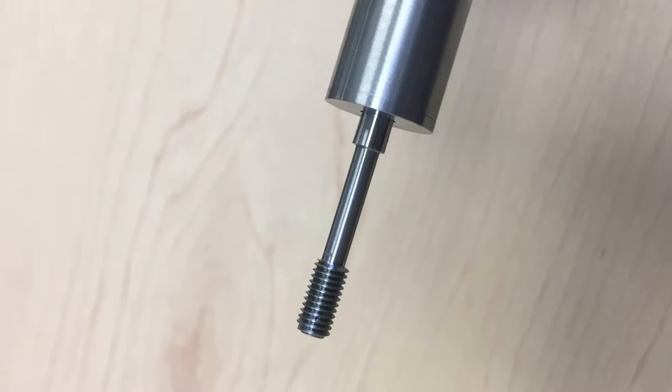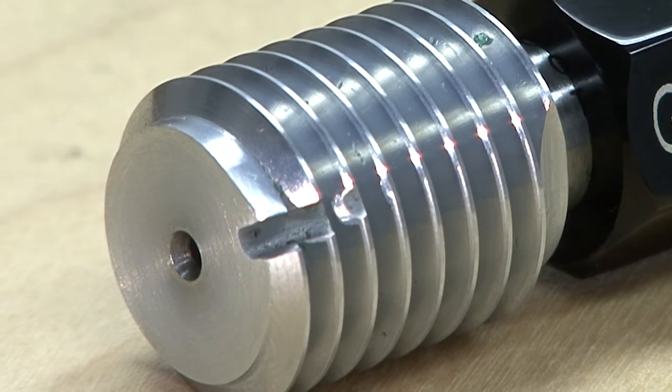Custom gauges, special lengths, special depth stops, and air grooves are priced on request.